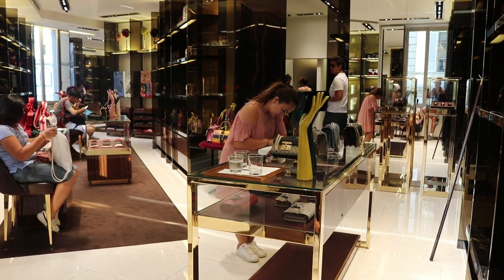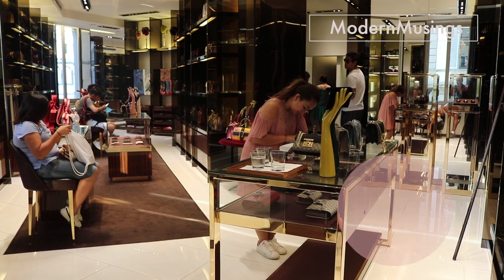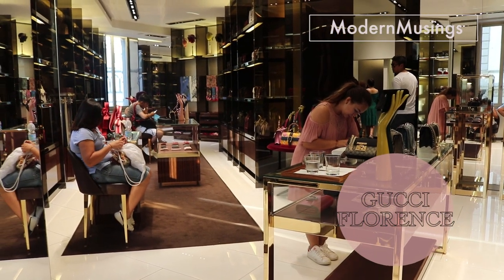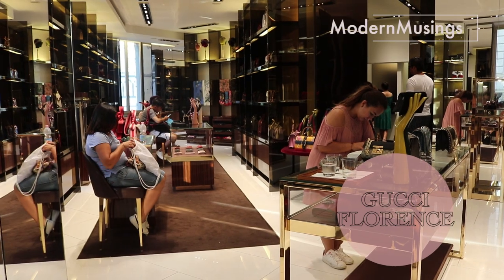Getting into a Gucci shop is such an experience. At first I was just browsing around and the sales assistant was very patient and kind enough to assist me with all the bags I wanted to try out. So I opted for the Gucci Mini Padlock Bag in their classic beige Gucci canvas, with black leather top and gold hardware.